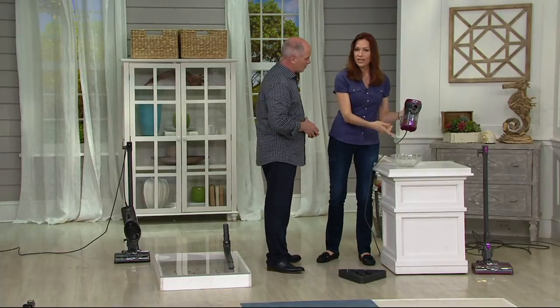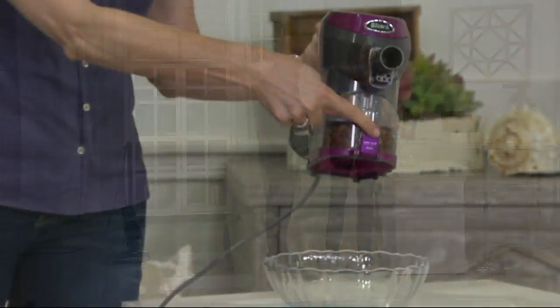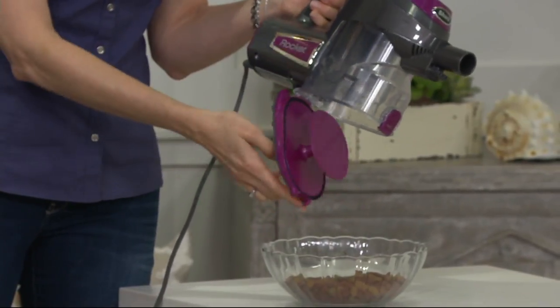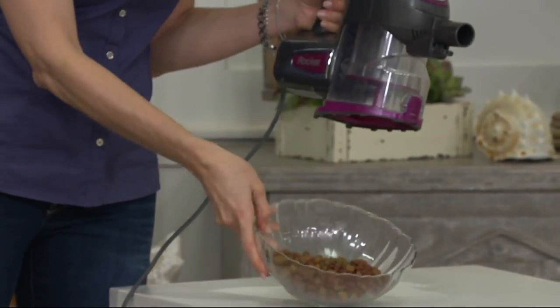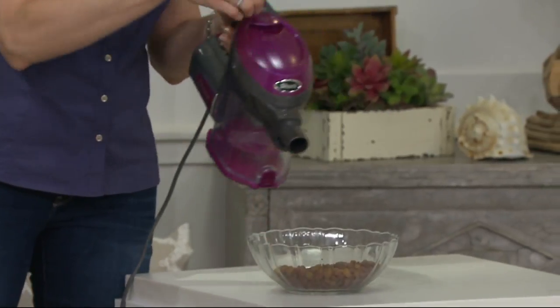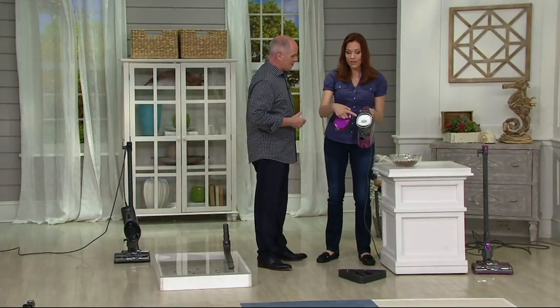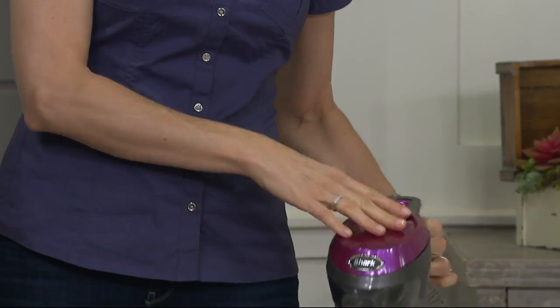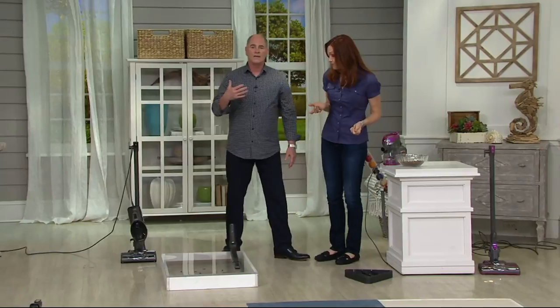To empty it, take it to your garbage can — or if you'd like, a nice glass bowl — and dump it out. That's actually useful if you think you've lost an earring in the couch. And when you had vacuums with bags, you had to cut the bag off — no bag here. Here's your washable filter right on top — very easy. All you do is rinse it out once a month and you never have to worry about replacing it. It's all about saving you money.